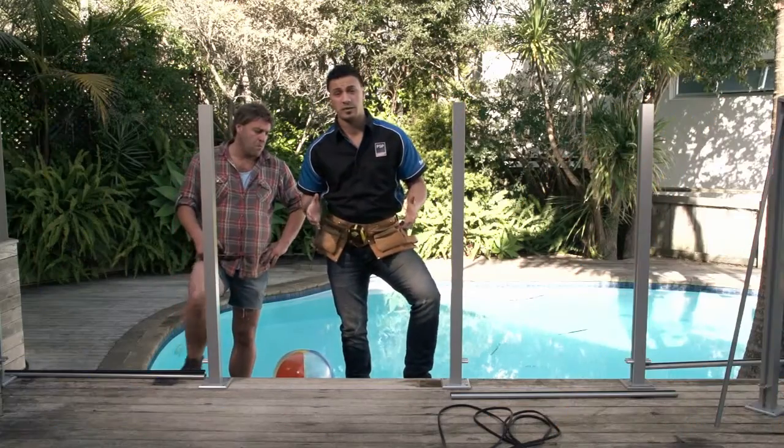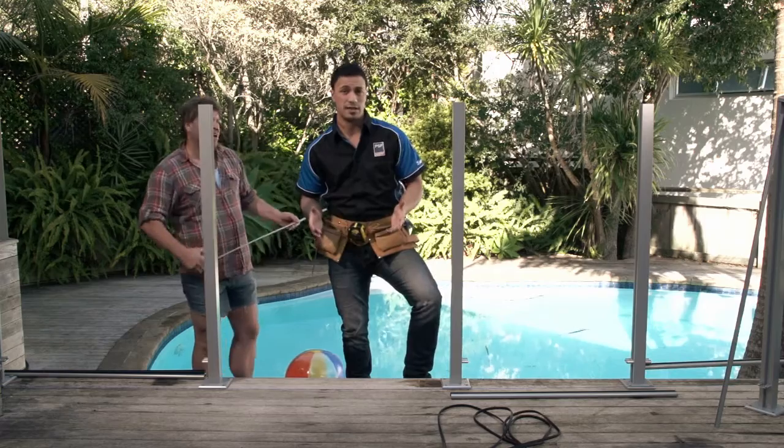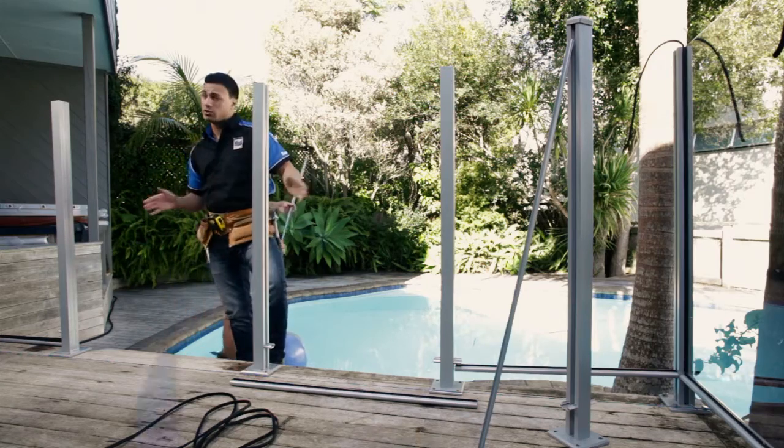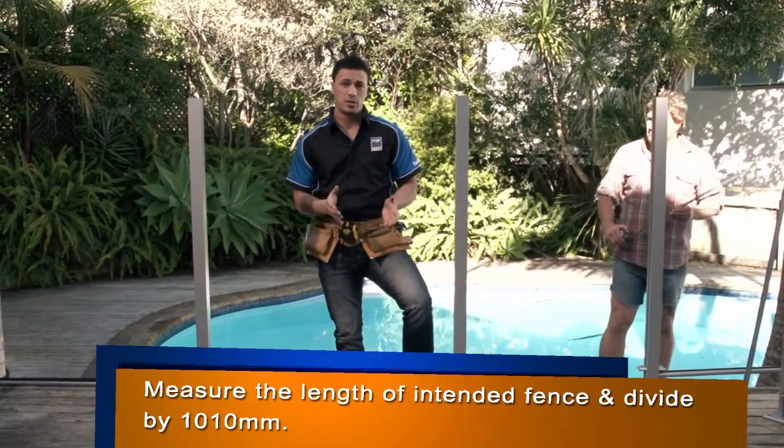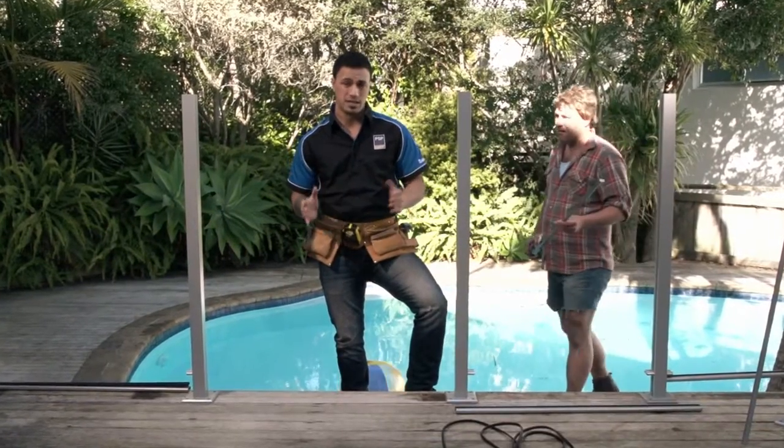The first thing you want to do is figure out how many posts and panels you're going to need. The easiest way of doing that is measuring out the length of your fence and dividing that number by 1,010 millimetres. Keep in mind you also need to figure out where you're going to place your gate.